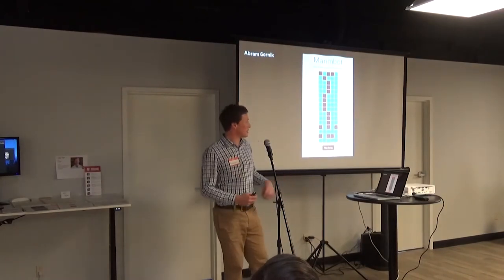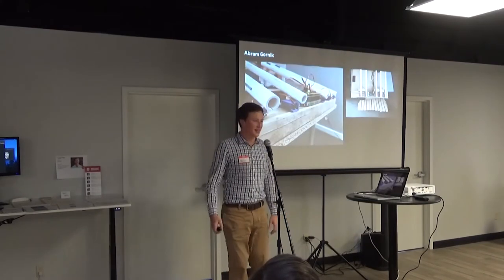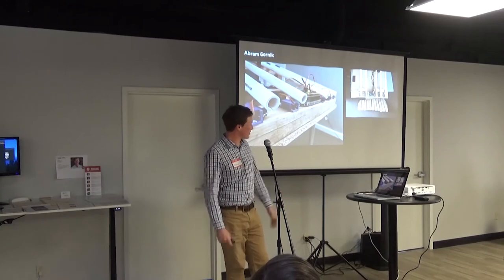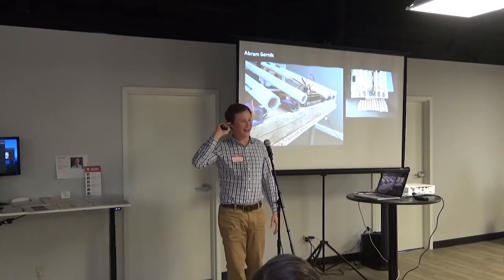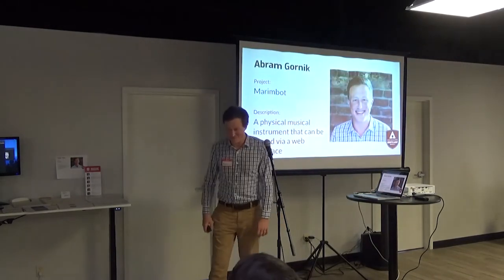Now, my final project. It's very simple — it's an instrument that you can play via a website. This is the interface; it's fairly simple. You can program in your notes that you want to play, and then this physical instrument will drop ball bearings onto a marimba, which is like a xylophone, and will play the song that you've programmed in. If you'd like to know more about it or me, I'm right over here in this corner — and you can probably hear it, it's pretty noisy. I hope to talk to you later. Thank you.